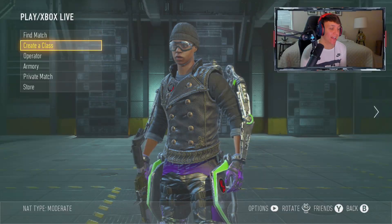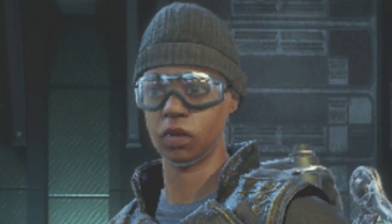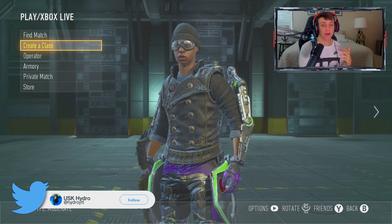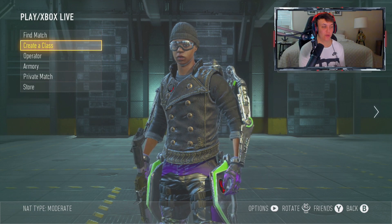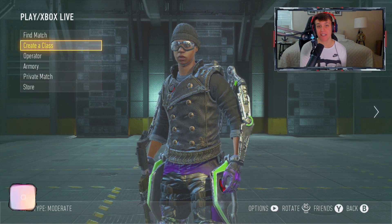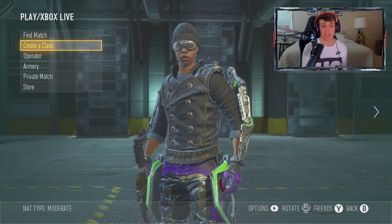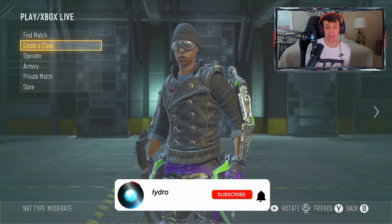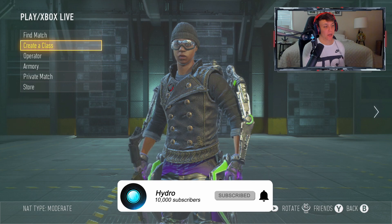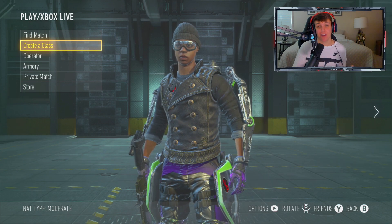In all seriousness though, we are on Advanced Warfare in 2020 — last gen. Look at the pixels. If you guys are OG enough to remember my old channel, you'd know that 2014 is the year I actually started doing YouTube seriously. You can't really take YouTube seriously when you're 12, but this is the game I started making videos on, and it holds some fun memories.